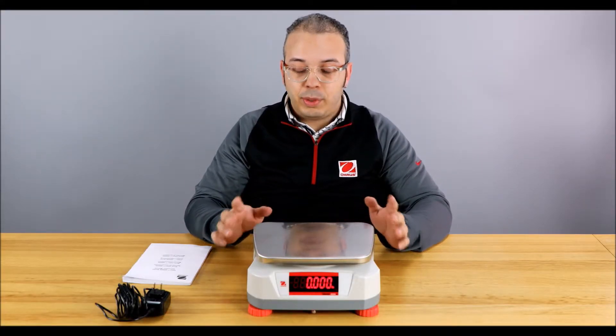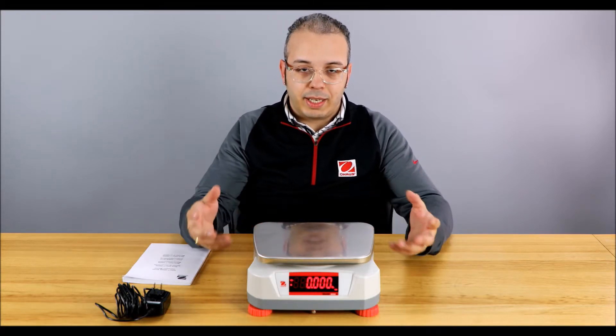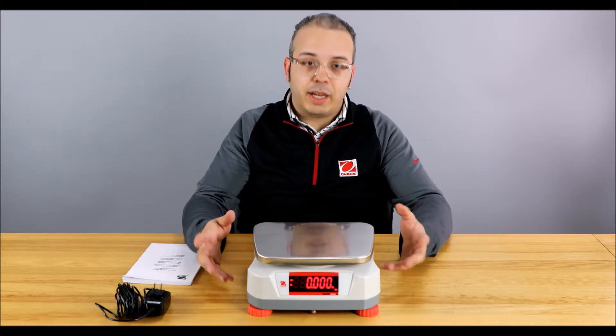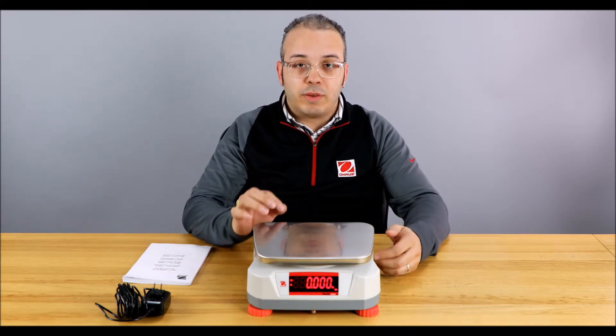What's cool about it is it's pretty much a permanent set. You can power off the scale, let the battery die — whatever happens — it's always going to power on to the unit that you've already preset.